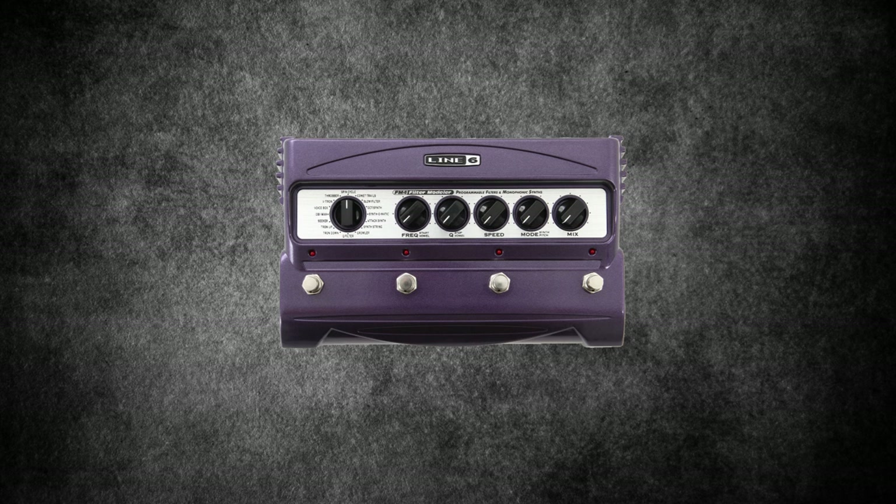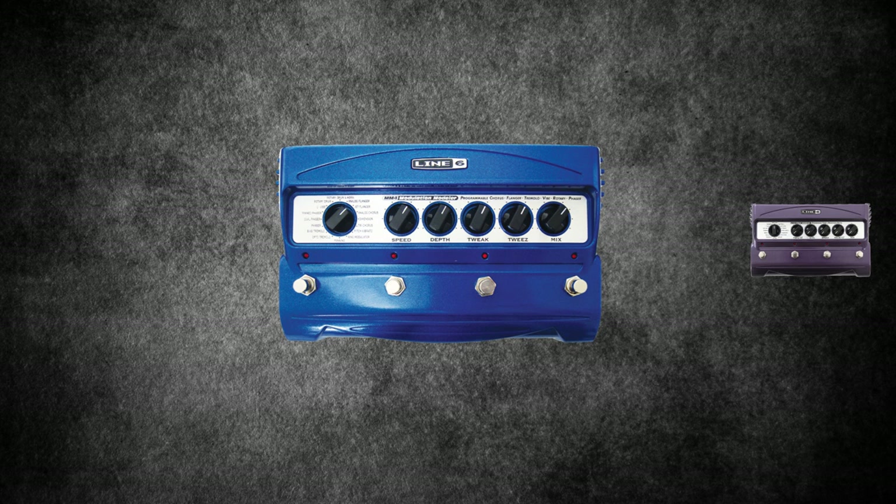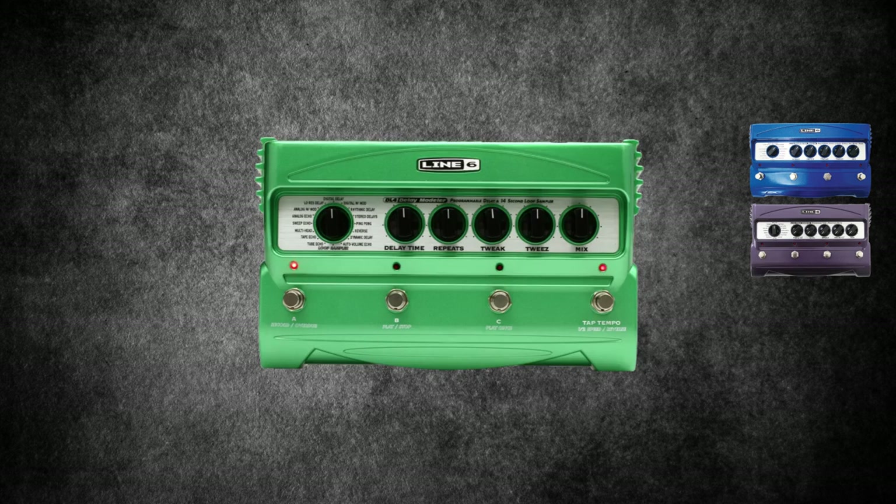The Mars Volta effects. Line 6 FM4 Filter Modeler: this pedal specializes in envelope and programmable filters and monophonic synth effects. The Line 6 MM4 Modulation Modeler is a very reliable pedal which he used to drench his tone in tremolo and flange effects. It also includes some cool rotary speaker and ring modulation settings. The Line 6 DL4, as used during At The Drive-In.